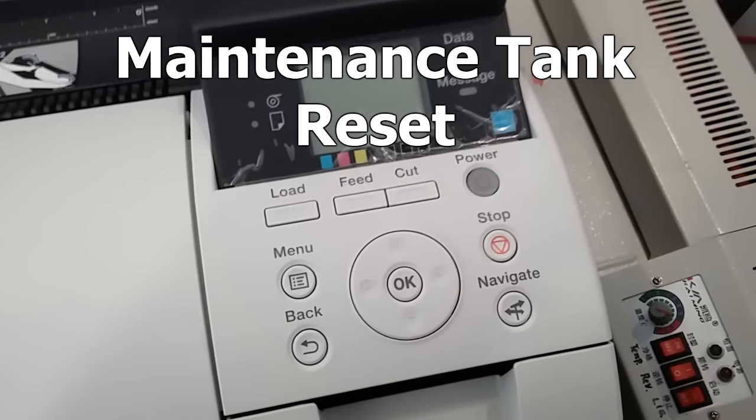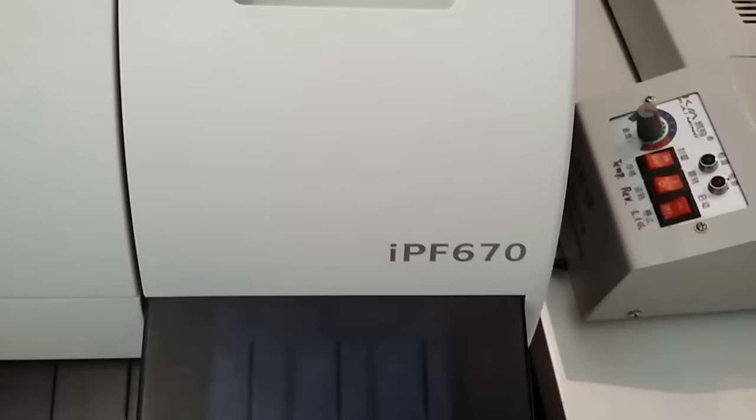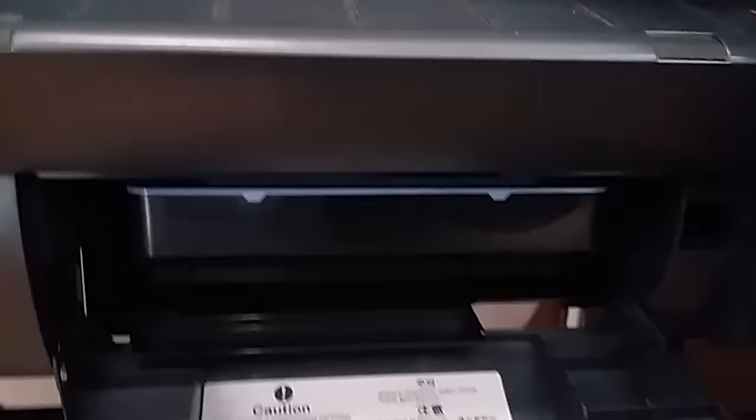Today I'm going to tell you how to reset the maintenance tank of this printer, this plotter from Canon. This is the EPF 670. The maintenance tank is down here, and you can reset it just by doing this.